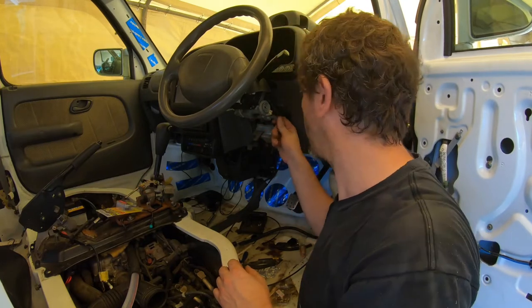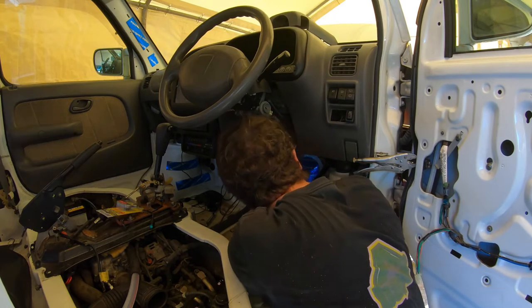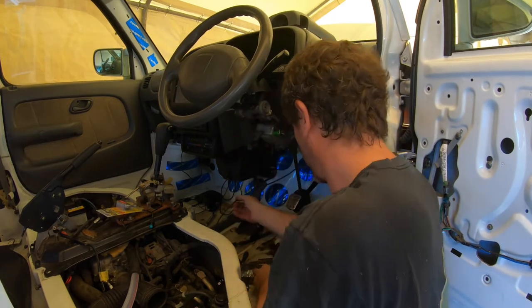Tight enough? Yeah, tight enough. That's not coming undone. Right, now how can we hide this horrible thing?